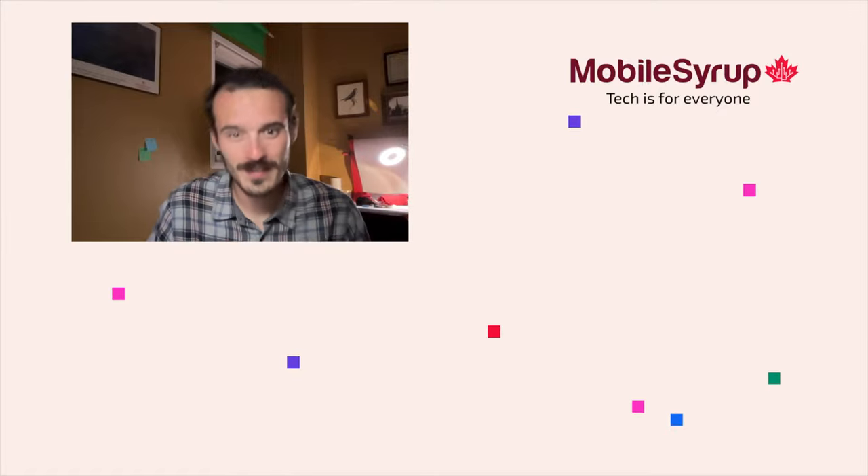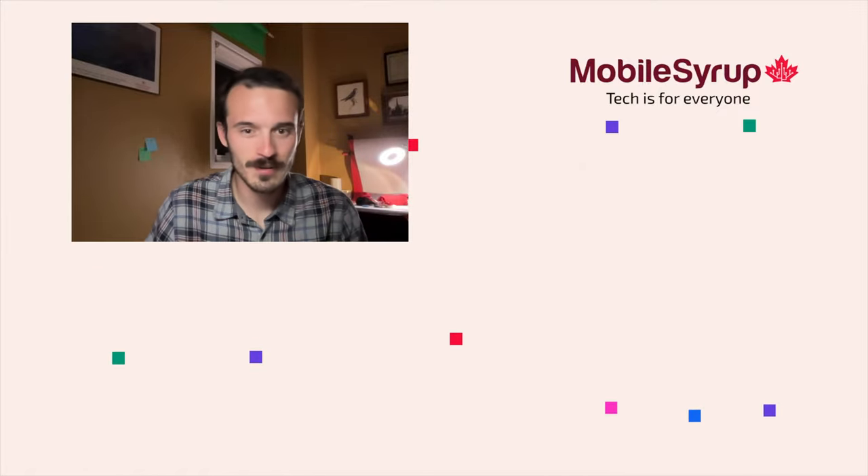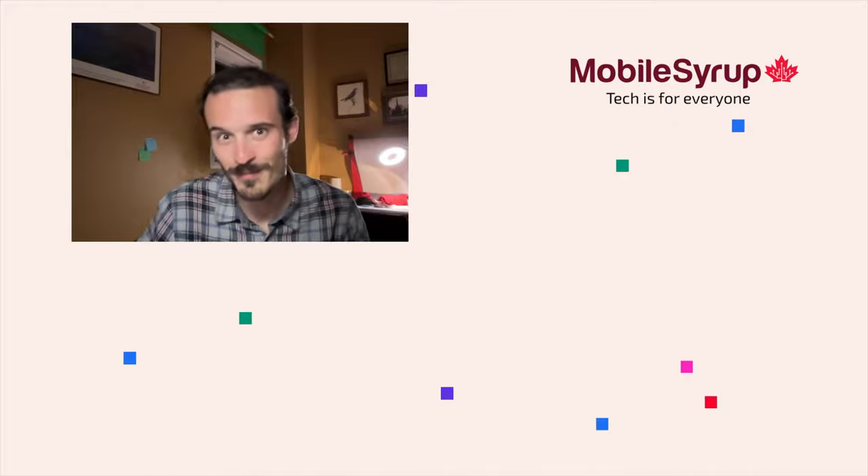Hey guys, just wanted to pop in and say this entire video was edited on a MacBook Air with 8 gigs of RAM. Even this video is from the MacBook Air's webcam.